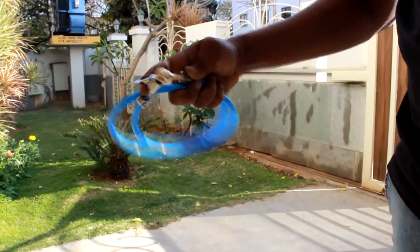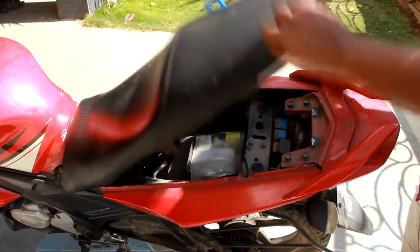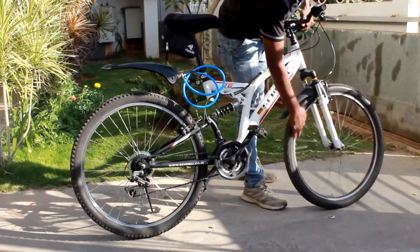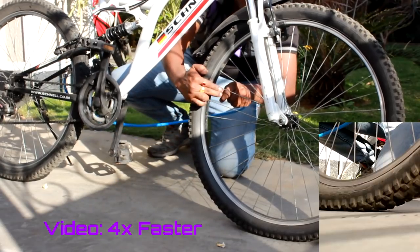I also made a portable version that can be kept under your bike seat and carried anywhere. To use this model, adjust your bike tyres so the tyre walls are as close together as possible. I made this air sealer shorter to minimize the amount of air that gets trapped inside it.